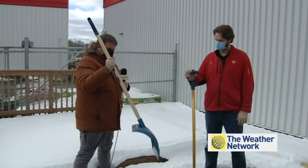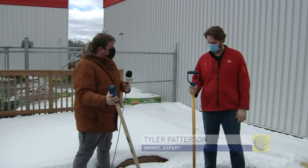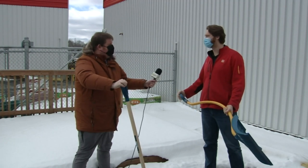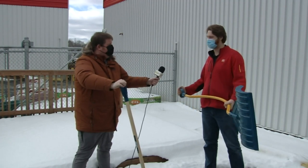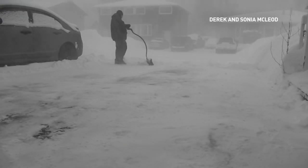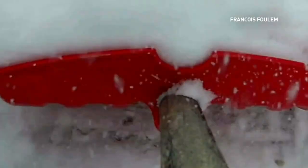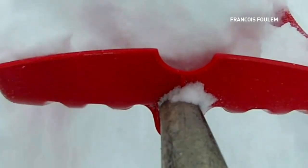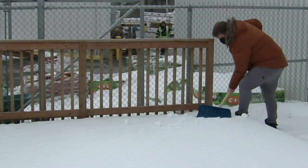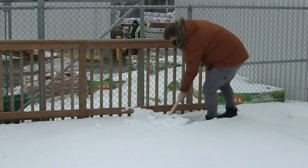I consulted a shoveling expert at Home Hardware. This is the classic, but you've got the curved one there — what does the curve do? So this is the ergonomic shovel. It helps reduce your back strain. The aluminum handle is a lot more sturdy, especially with the poly shovel blade — it helps cut through the snow a lot easier. That curve means you don't have to strain your back. You can keep your back straight, knees bent, get good posture. With the straight shovel, your hand sits a lot further down. So if you've got back problems or heavy snow, the ergonomic shovel is definitely the proper way to go.